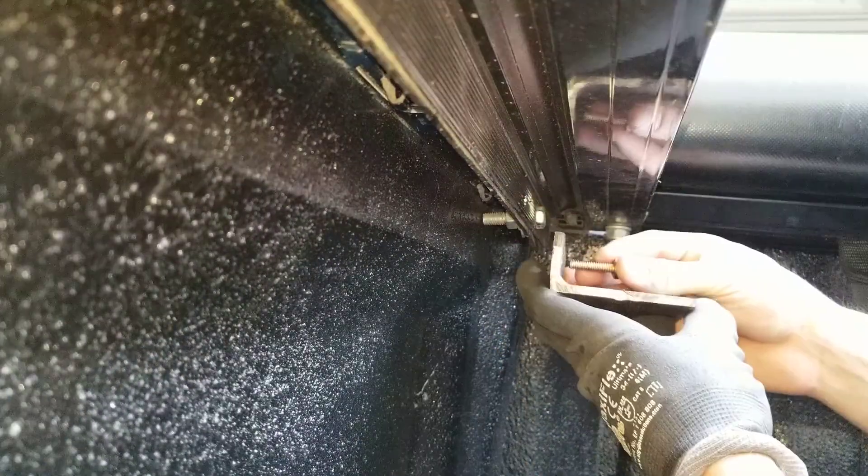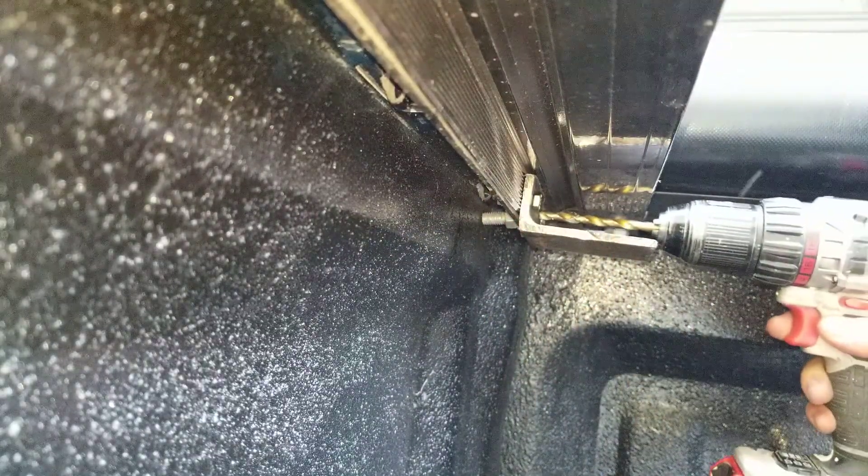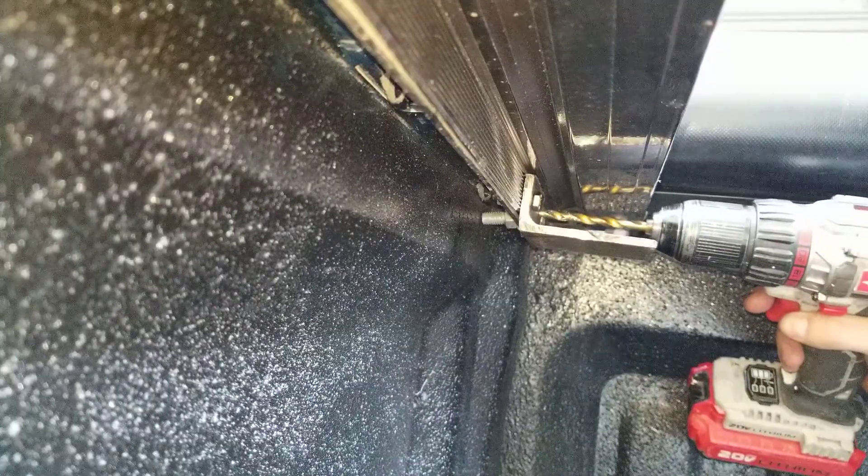After you have drilled your first hole through the rail, get your bracket and stick the bolt through. Once everything fits okay, you can drill your second hole. I'm just going to hold this on there since it's already flush and secure, and stick it through the pre-drilled hole in the bracket just to start a starter hole.